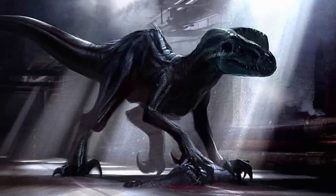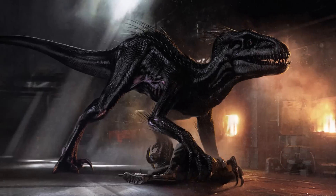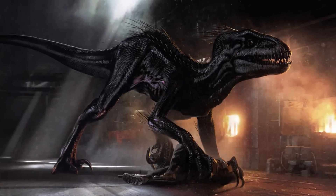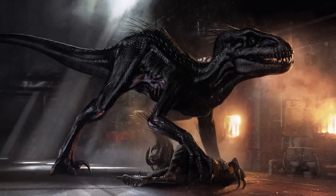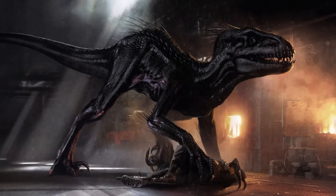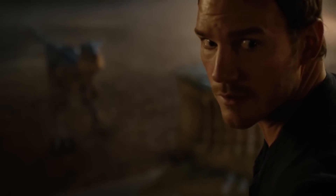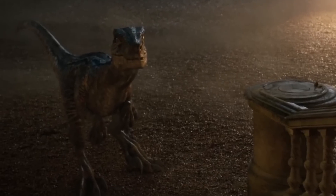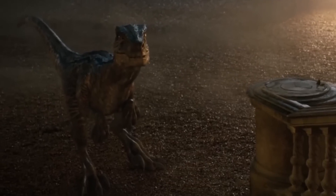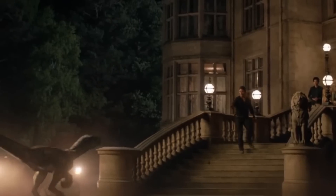The Indoraptor was created as a weapon and was shown to attack on command through visual and audio frequencies, which drove him into a frenzied state. However, due to being a prototype, he lacked any of the positive characteristics Wu wanted. He lacked the ability to follow orders beyond his conditioning to visual and audio cues, and lacked the positive personality traits seen in Blue, such as her ability to show empathy and bond with a trainer. As such, Blue was a required piece of the finalized Indoraptor design — needed as both a DNA source and a mother figure for the next generation of Indoraptors to imprint on and learn positive behavior from.